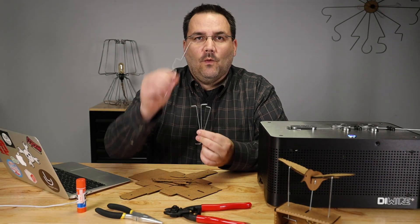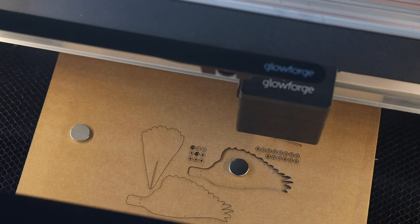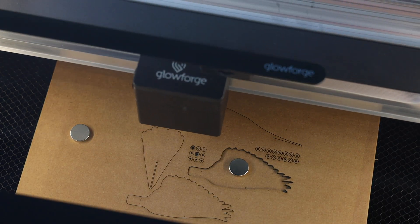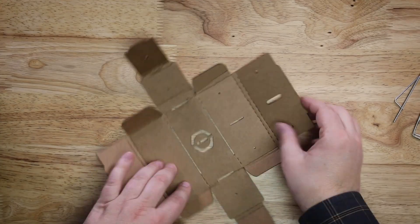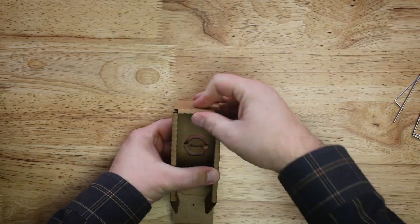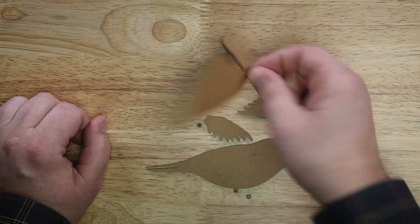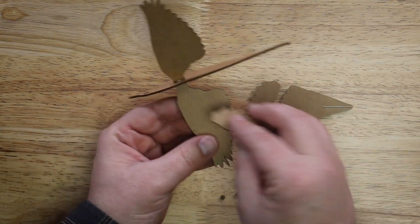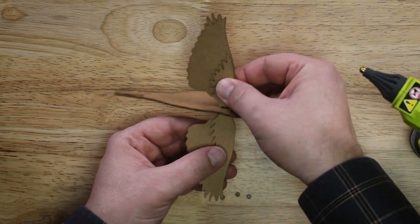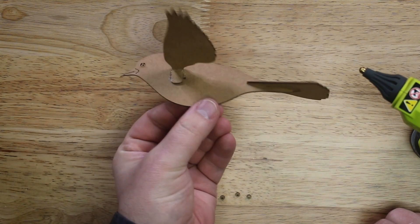Now that you have the three support wires and the crank arm for your automaton, we can go ahead and laser cut or hand cut out the files for the bird and our custom design box. Once you have them cut out, the assembly is really easy. And that's it — I've got a perfect little bird for my automaton.